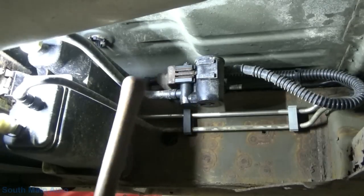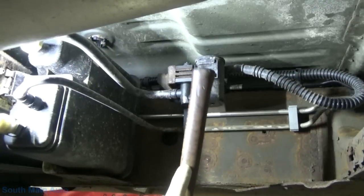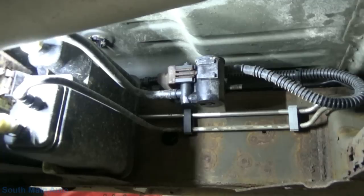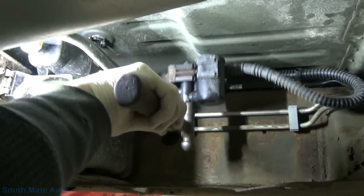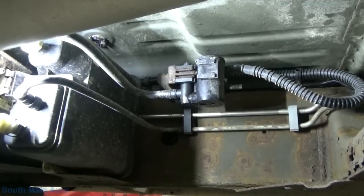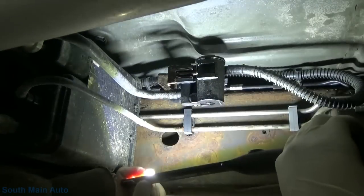I don't hear any clicking, so let's go underneath it. That is the little guy we're after - it comes right off. This is your charcoal canister, and your fuel tank is in this direction. Usually what you can do is come over here and give them a little bump tap and they'll actually start working - kind of a quick and dirty method. I've got it turned on right now but I still don't hear any clicking, so we should verify circuit integrity at this point.